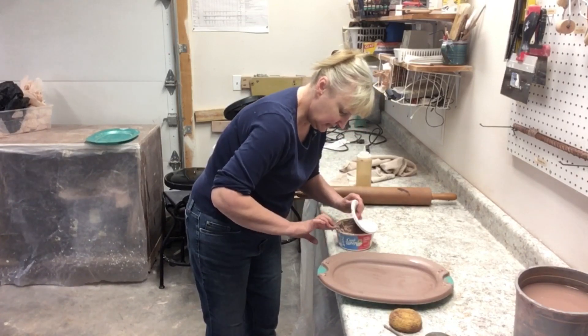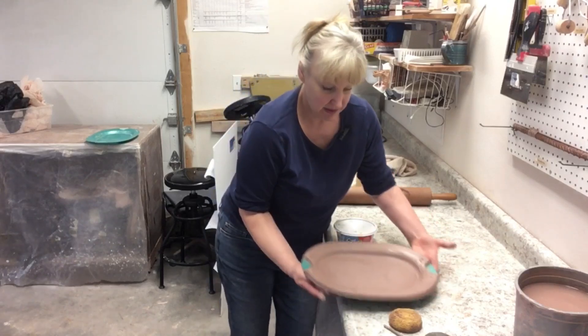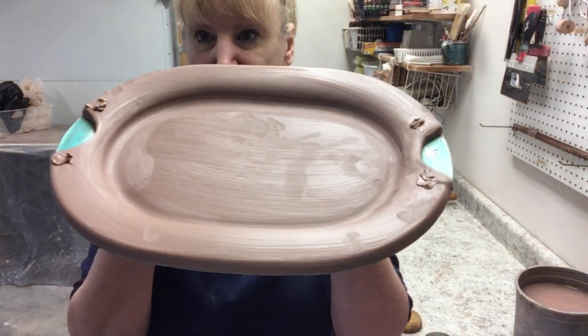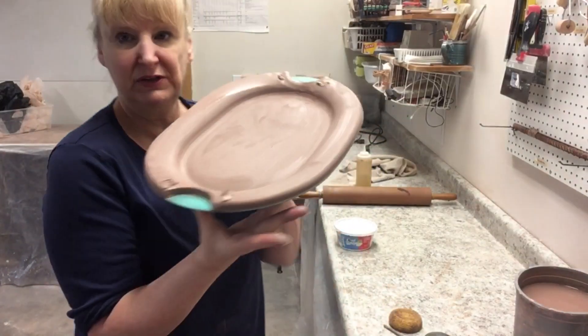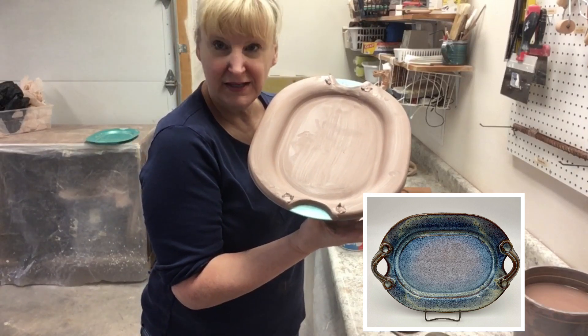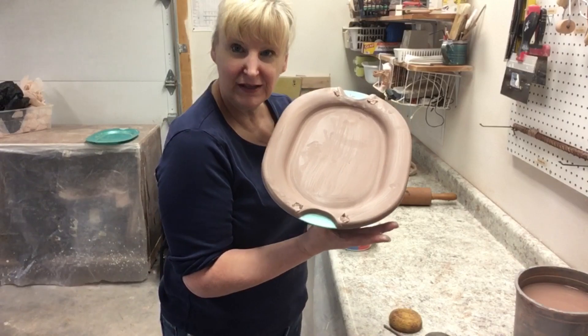We're going to set this one aside and I'm going to keep slumping. Here's a close-up of what it looks like — it's getting ready for its handles. This is my medium serving tray, and I will show you the finished product as I always try to do at the end of the video. I hope you learned something — we'll see you later, my friends.